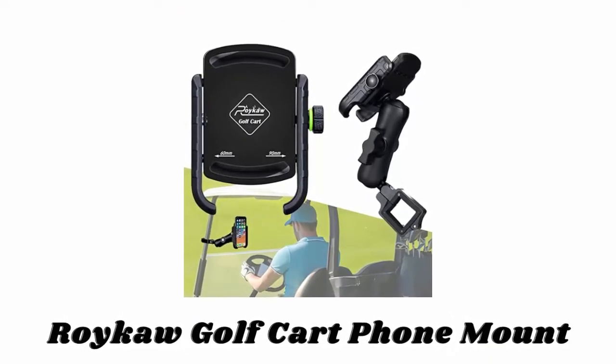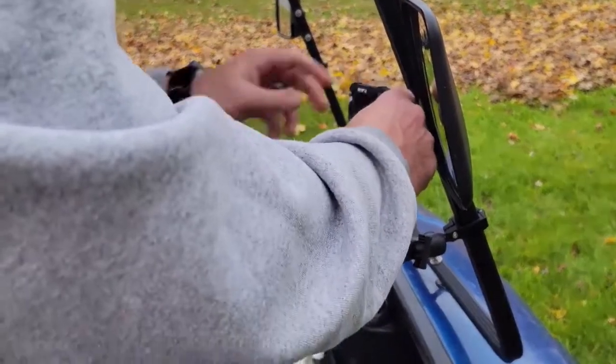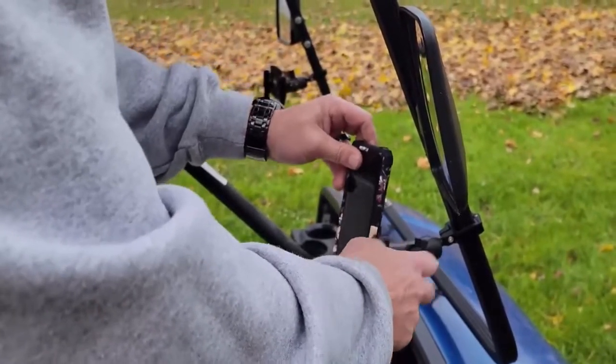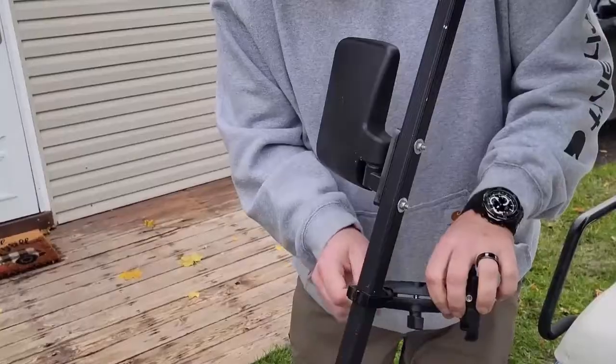Number four: Roycore Golf Cart Phone Mount. Available in different eye-catching colors, this specifically designed golf cart phone mount works on most golf cart models. It fits all iPhone series, all Samsung Galaxy phones, all Google Pixel series, and all Motorola phones.